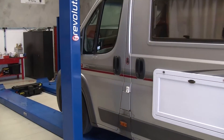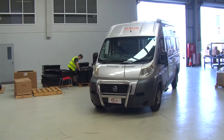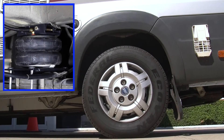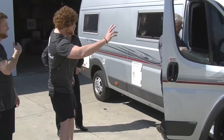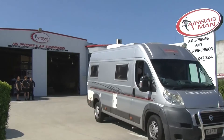When the installation was completed, we backed Mal's Fiat Ducato out of the workshop. One final check to test the system — inflating the airbags and raising the rear end. Then we said our goodbyes to Mal and Lorraine as they headed back home in their motorhome.